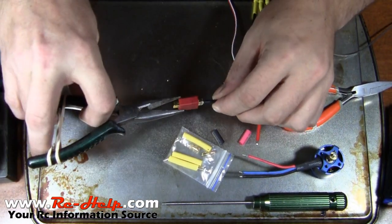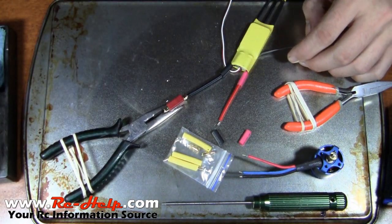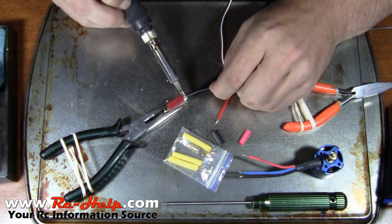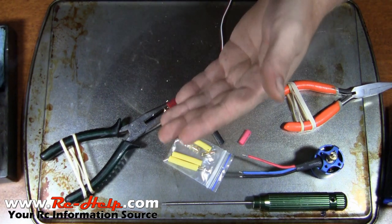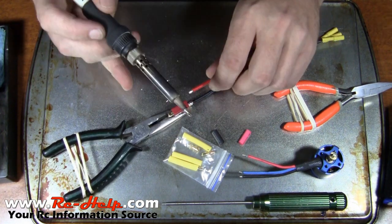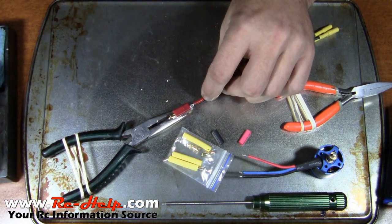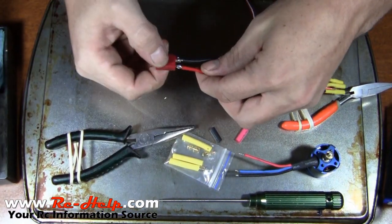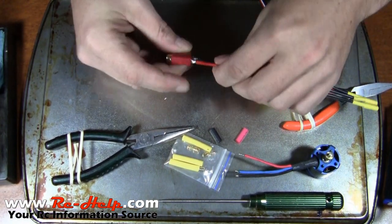All right, now we're going to do the positive — it's the exact same method. Tin it, lay the solder down on the connector, and there it is. On this one I twisted my connector, so I want to bring my speed control up that way as well, and then it's just the same procedure. It goes that fast — as you can see I've got two pretty decent solder joints.